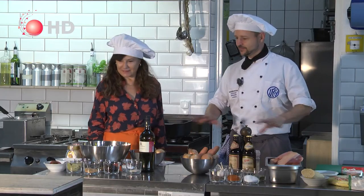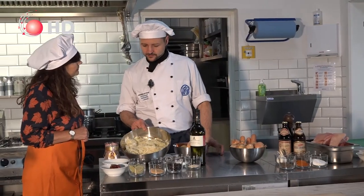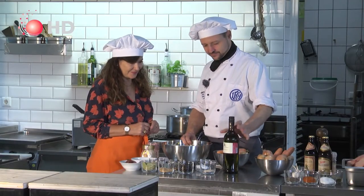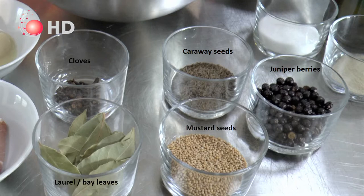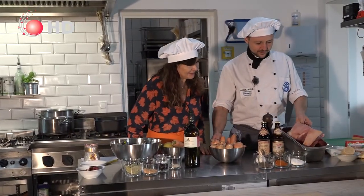Here you can see all the ingredients we need for doing Schäuferlach. It's normally served with sauerkraut and potato dumplings. The sauerkraut is white cabbage — you cut it, salt it, and you can buy it ready-made. Then you need some white wine, salt and pepper, juniper berries, caraway, mustard, cloves, and you can add some bacon or ham and fat from the goose. To finish it, you take some honey.